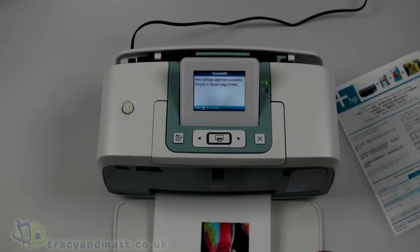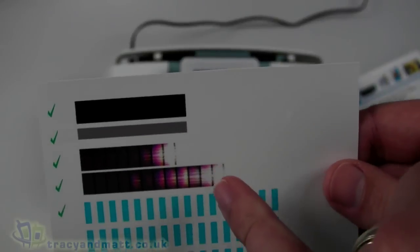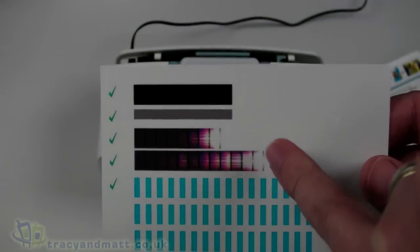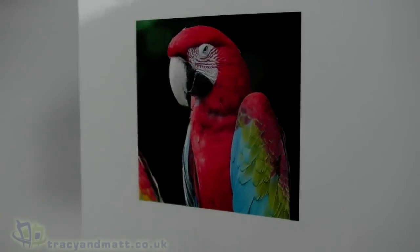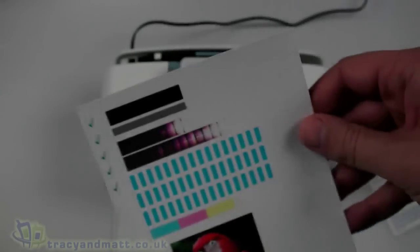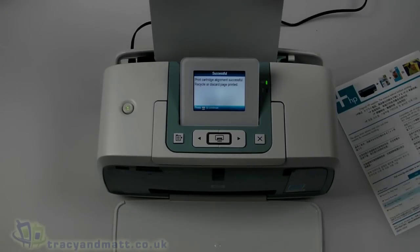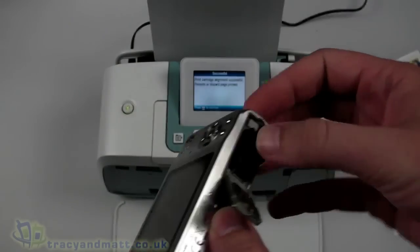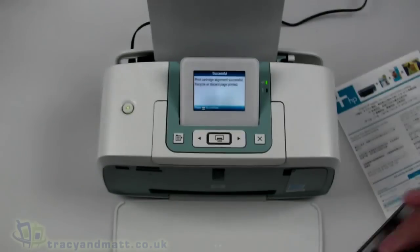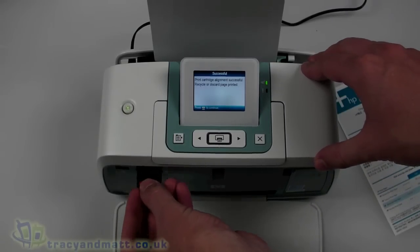The alignment is done. This banding on the alignment page is totally normal - that's just where it's doing the alignment, and there's a little sample image underneath which has already come out rather nicely. We just discard that alignment sheet and put in another sheet of paper. Now we'll take the memory card out of the camera - it's a 4GB SD card - straight out of the camera and straight into the printer.